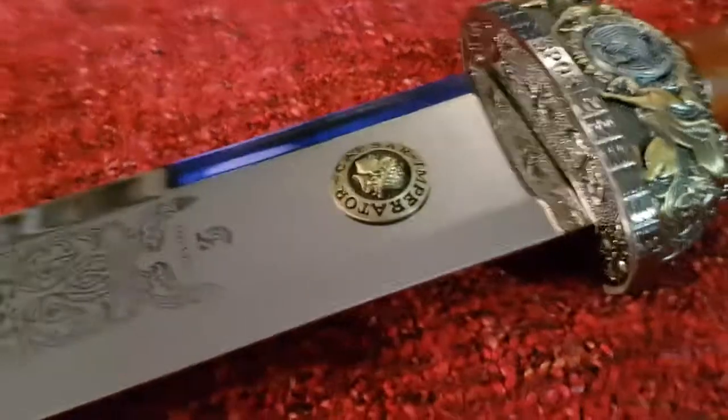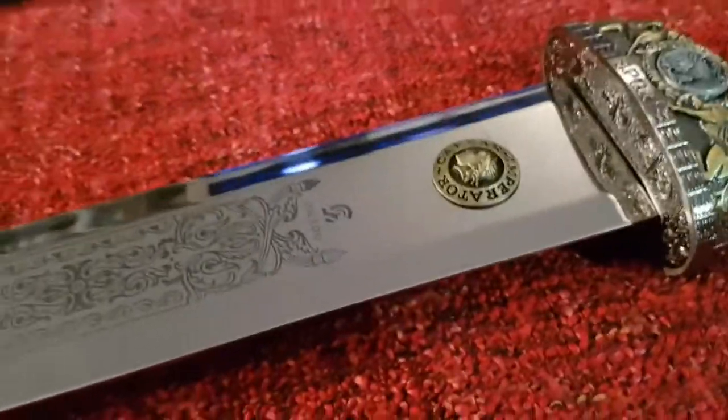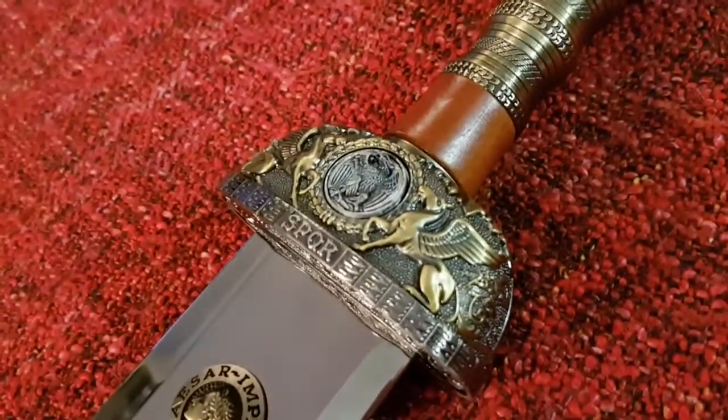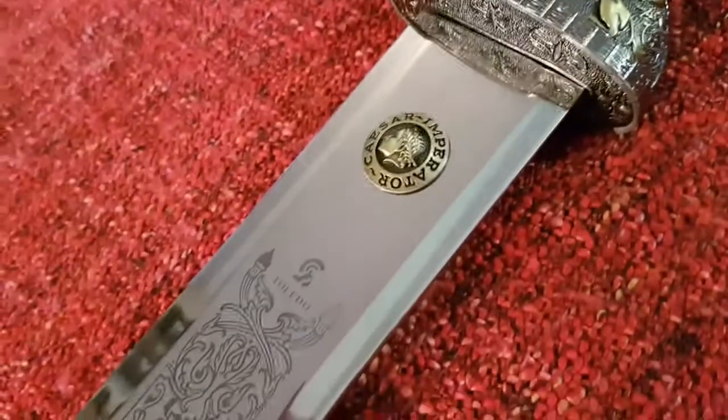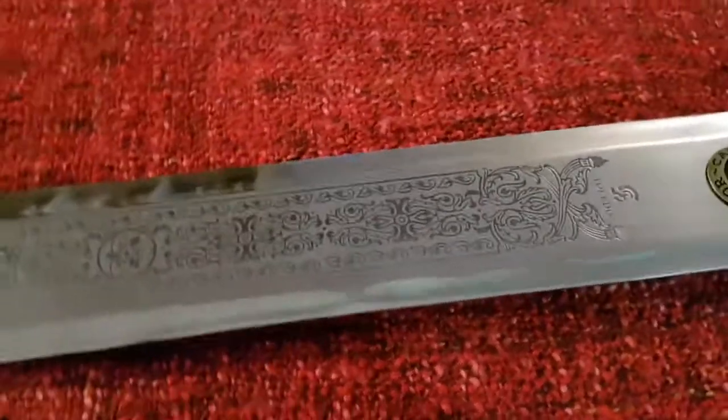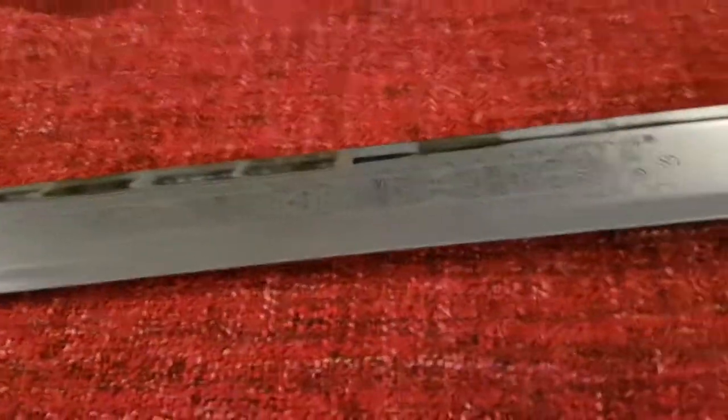Que vous dire sur mon Gladius : la longueur totale est de 79 cm, la lame fait 60 cm de long sur 5,5 cm de large. Elle est en acier et bois, hyper bien détaillée, une lame de très grande qualité — espagnole, Toledo, en acier. Complètement fonctionnelle, et je peux vous dire que ça pèse son poids.